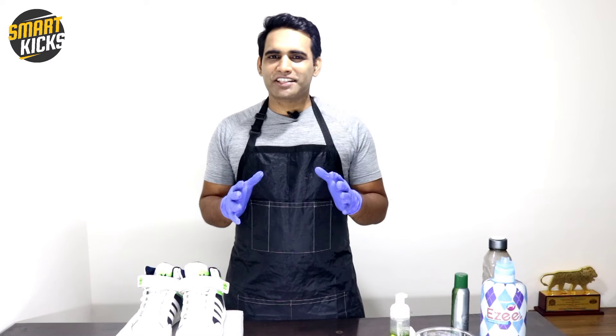That is very important to prolong the life of your shoes. Thank you so much guys for taking out time and watching this video till the end. Please share it with your friends, and if you found this video really helpful, don't forget to subscribe to our channel before you go. I'll see you very soon in our upcoming video.